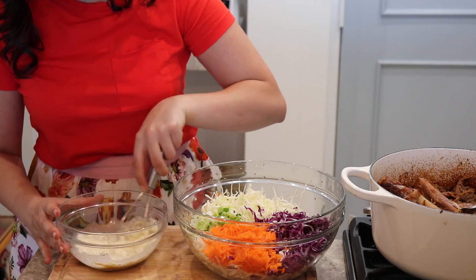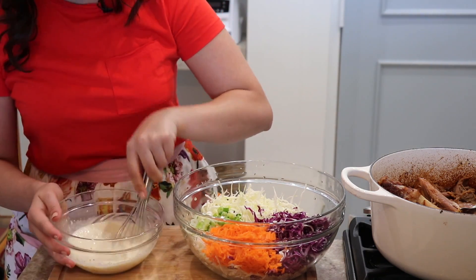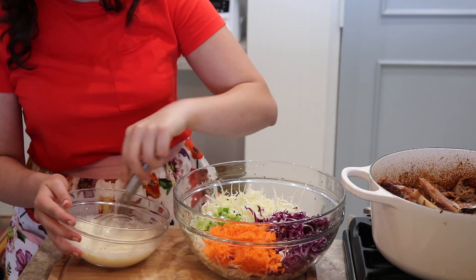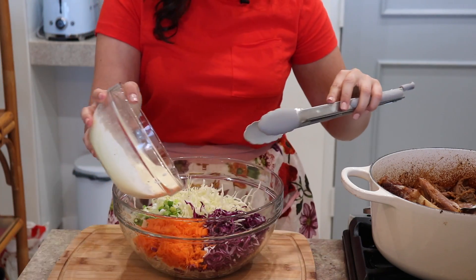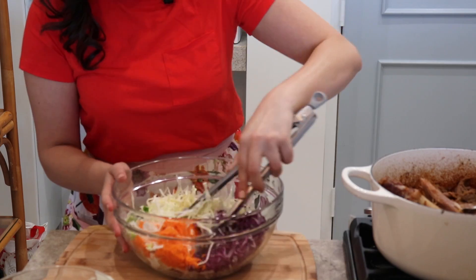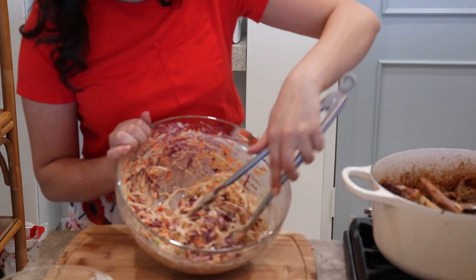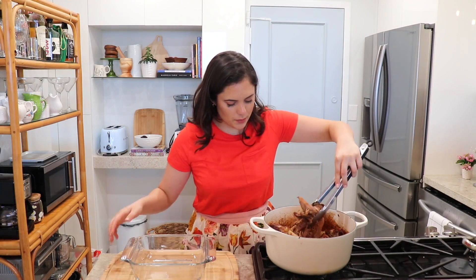Give the dressing a good whisk. Taste it and see if it needs anything else. Then add the dressing to your coleslaw and mix it together. Very simple, easy, and delicious — the coleslaw is ready.